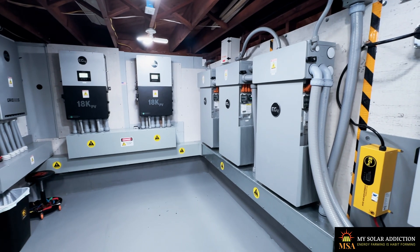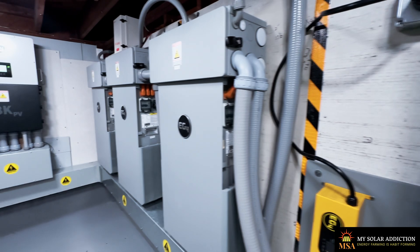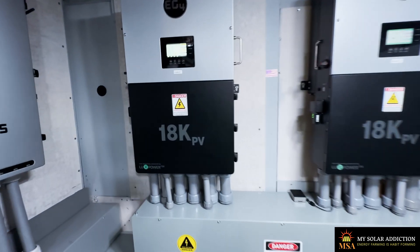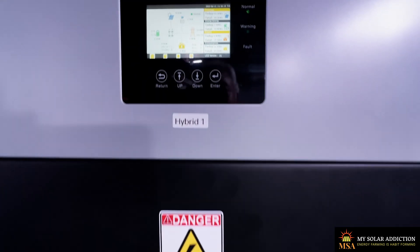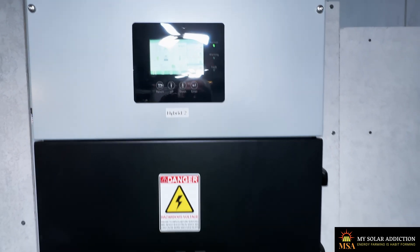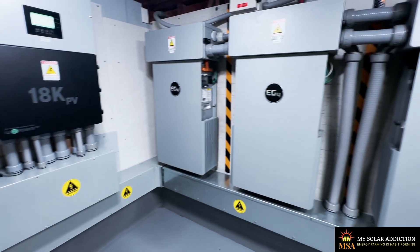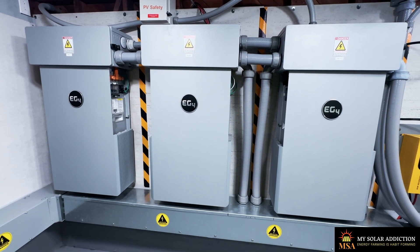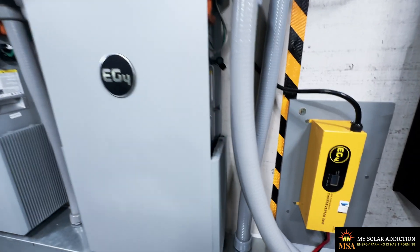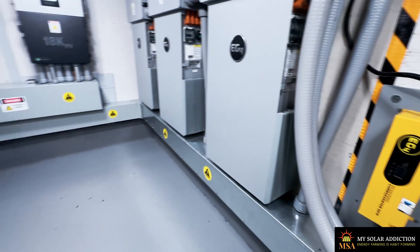Here we are in the power room today. The solar arcs are off because we're now connected to these two 18kPV inverters for an all-EG4 system — two 18kPVs in parallel, connected via wiring troughs to three EG4 PowerPro all-weather wall batteries, 280 amp hours each for 840 amp hours total. We've still got our EG4 old-school bus-yellow charge inverter connected to the bus bar if I ever need to charge batteries with that.